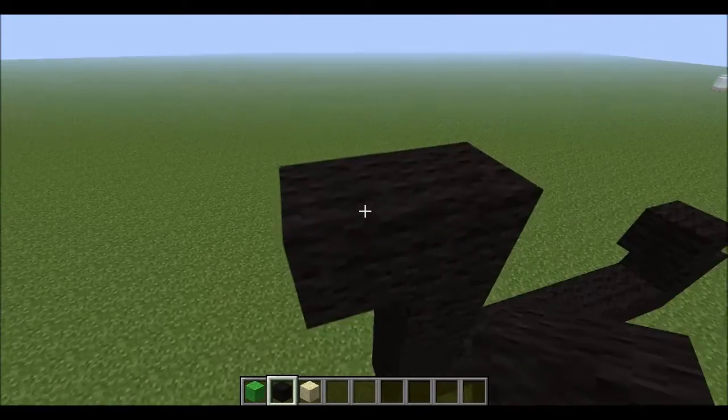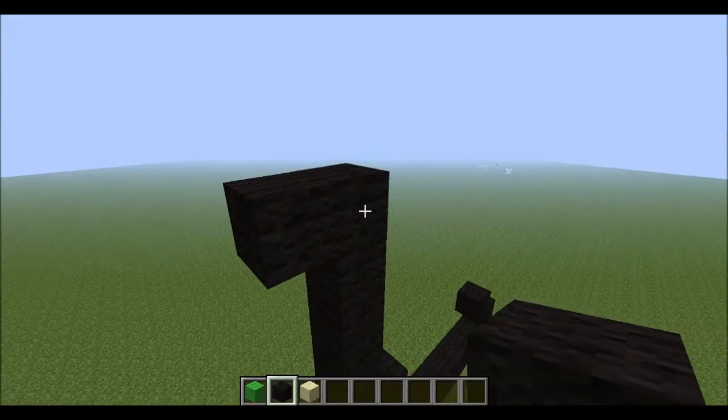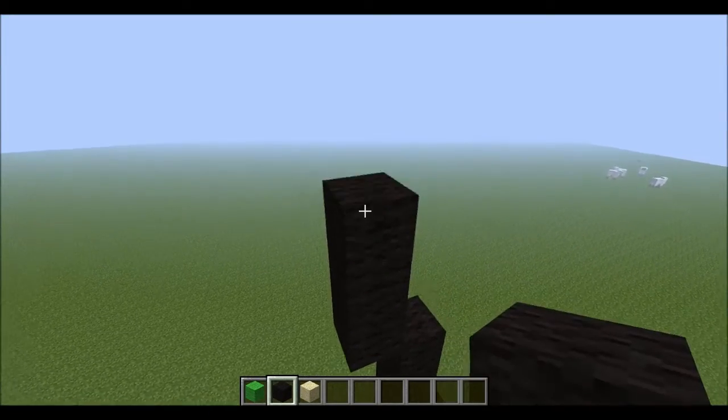Let's just go around. This side will be up four: one, two, three, four. Get rid of that first block. And this side will be up five: one, two, three, four, five.